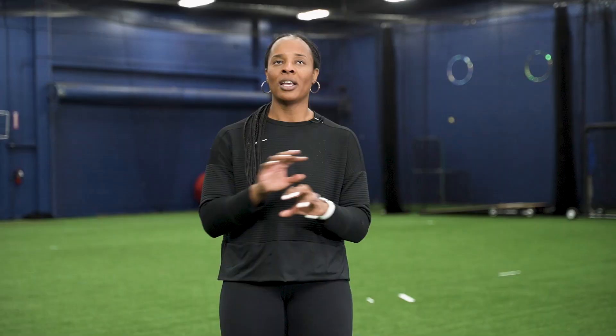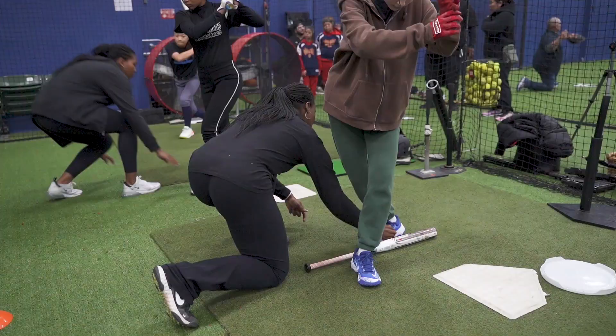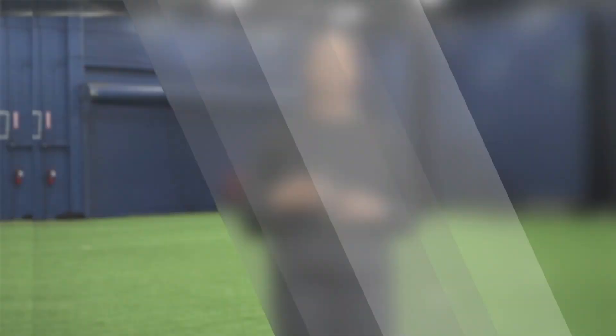The first common mistake that a lot of slap hitters make, especially when they're first learning, is balance. We lose a lot of balance when we get into that crossover position more times than not. So it's going to be crucial that you learn how to make the adjustments — like sticking a bat between your feet.